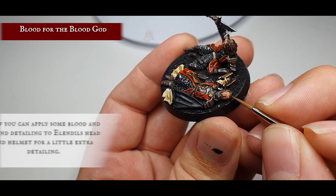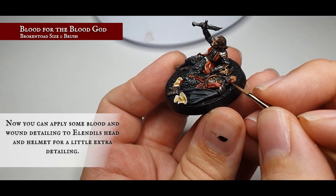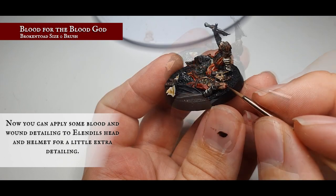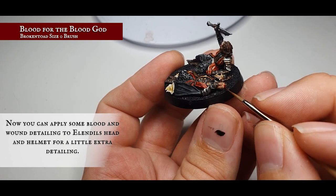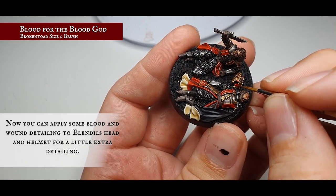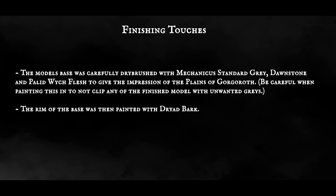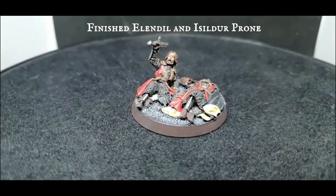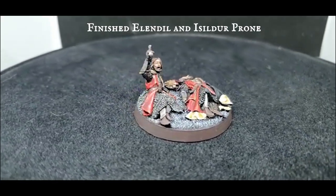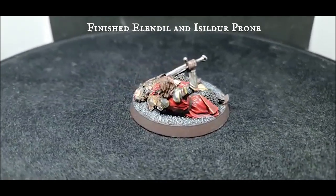This next stage is purely optional but we opted to add some real battle damage to Elendil — we used Blood for the Blood God, a technical gloss paint, and applied battle damage wounds to Elendil's forehead running down into his beard and around the outside of his helmet. If you don't have Blood for the Blood God, this effect can also be achieved with a mix of Carroburg Crimson, Rhinox Hide, and a slight gloss varnish over top for that little bit of extra realism. And there you have it — Elendil and Isildur prone in the face of Sauron, finished and ready to set Middle-earth on the path towards Sauron's eventual destruction.